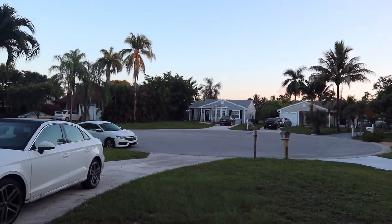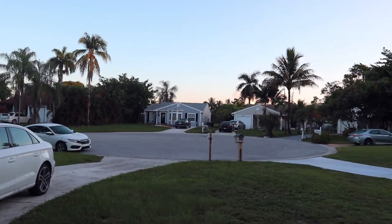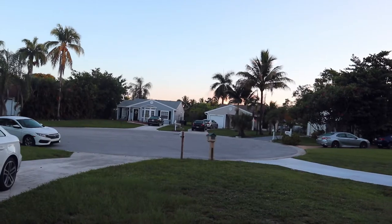Do you ever just take a second to look at your surroundings and be really grateful? It's just the best way to start the day. Good morning guys, it is July 16th, a Tuesday, and I'm at the gym.